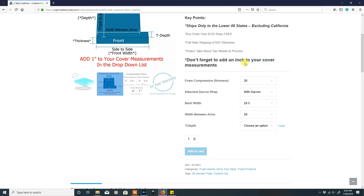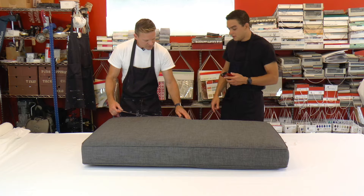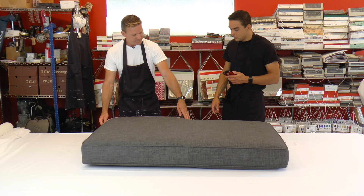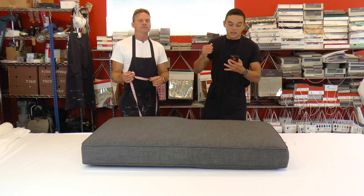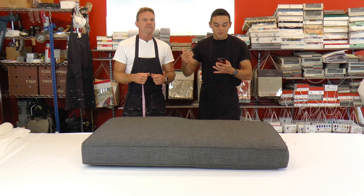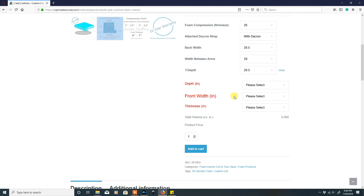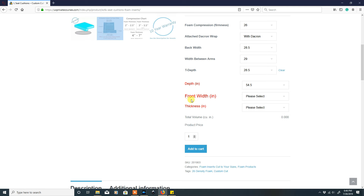Next is the T-depth — going from here to where it makes the turn. The T-depth is 27 and a half, so we're ordering 28 and a half. After you have entered the compression, the Dacron wrap, the back width, width between the arms, and T-depth, a new section will open up called general measurements, which includes the depth, the total depth, the front width, and the thickness.